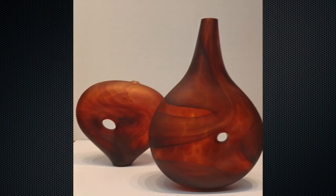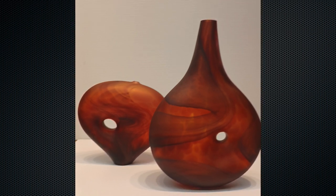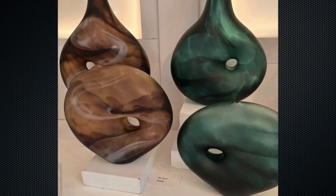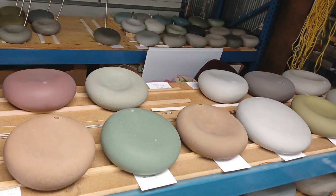After I blow the pieces, they come down to room temperature and I sandblast them and create a matte finish — almost a beach glass look to it. Then I bring them back up and fire polish them, and that gives them kind of a luster.